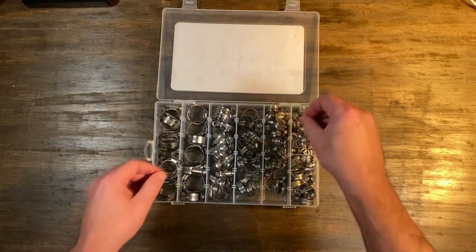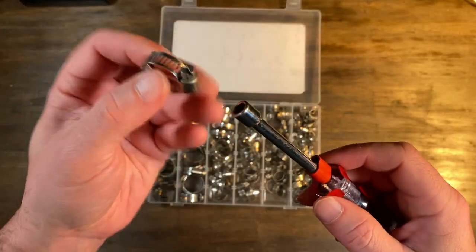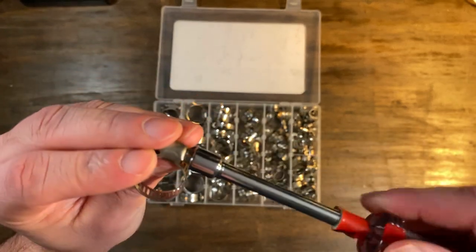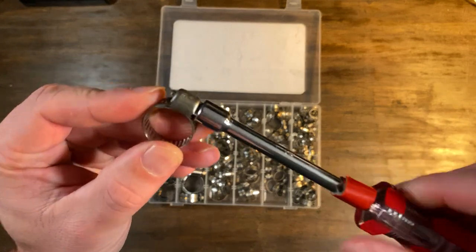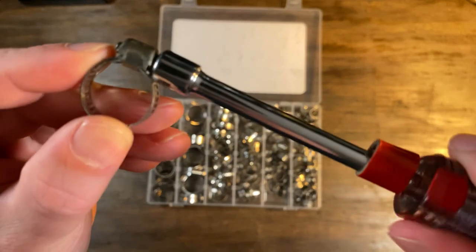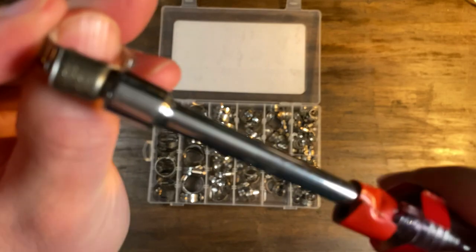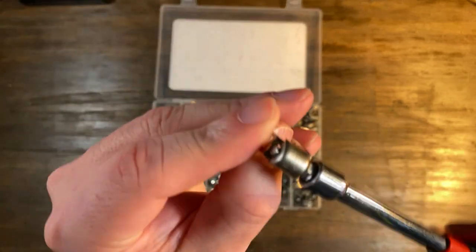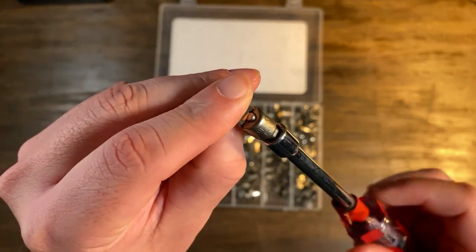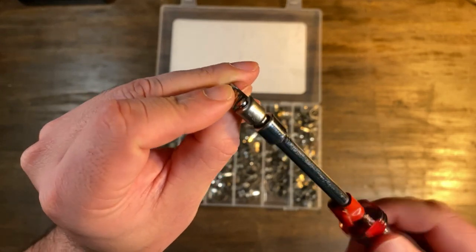You've got two ways to tighten it — you can use a flathead screwdriver or a wrench with the right size connector. They're clearly marked on the case, letting you know what size and what range it is. This kit comes 20 pieces per size, and the larger pieces are 10 pieces, so you've got a wide range of flexibility with your hose clamps.